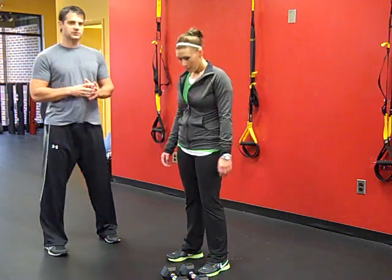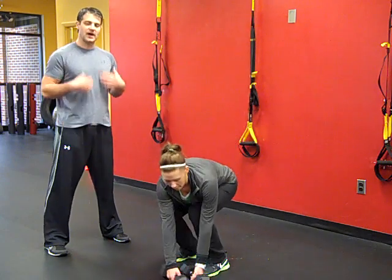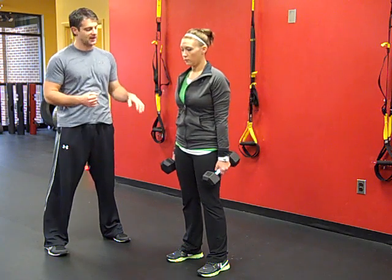What we're doing is two combination exercises. The first one is a squat and press, which is going to work our entire anterior chain. The second one is an RDL and row, which is going to work our posterior chain on the backside.